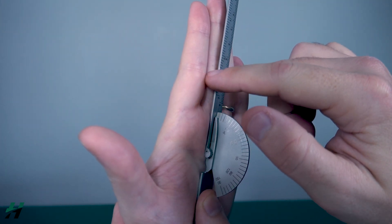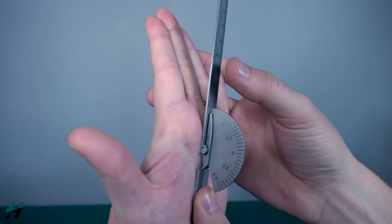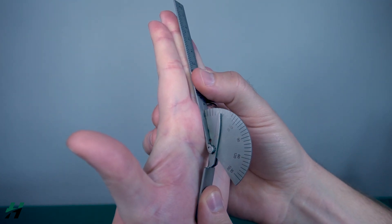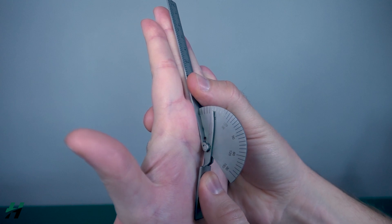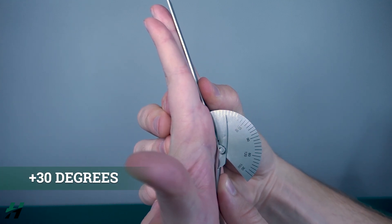Rachel, I want you to extend your hand backwards as far as you can go. Right on there — we're looking at 30 degrees of hyperextension.